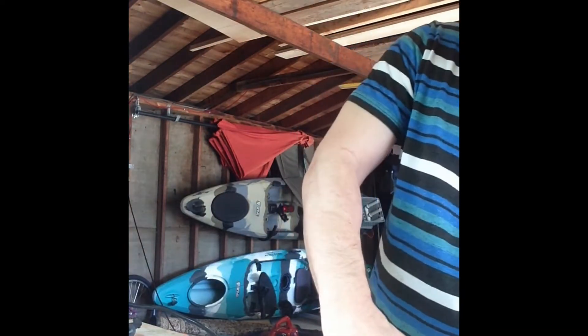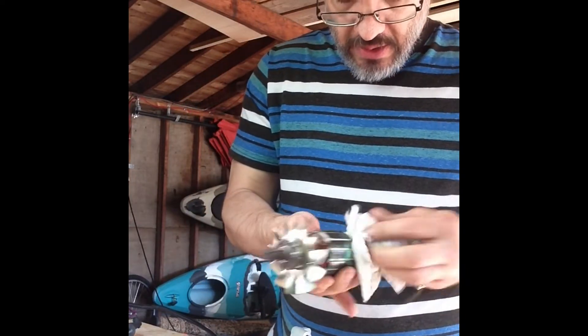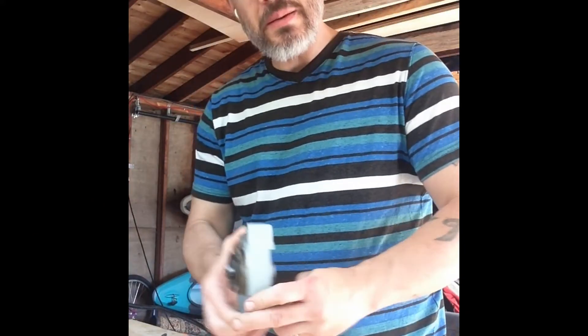I don't have grease anyway, so if I'm going to repack it that'd be a later thing. I've got the motor armature here with the copper arm — motors are awesome, aren't they? I think we're good to start reassembly.